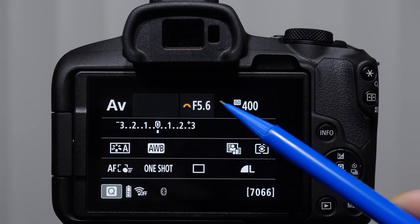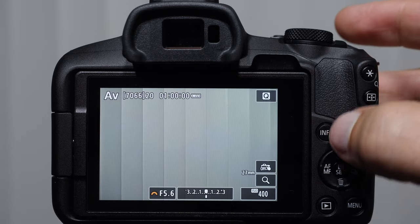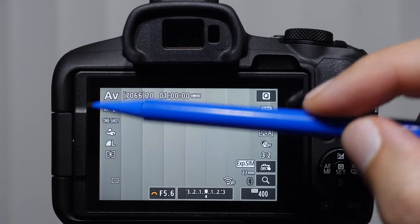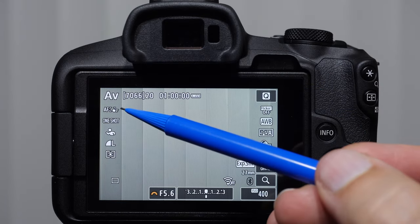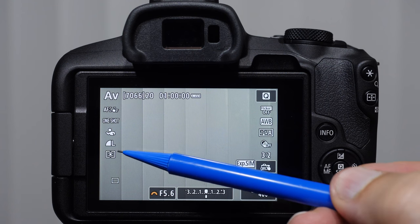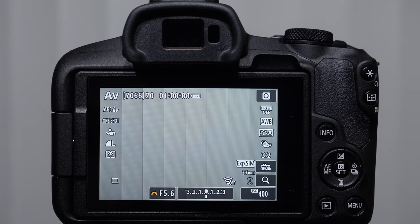Now that we've talked about the icons on this screen, I want to press the info button again, and one more time. Then we get the quick menu overlay as we're shooting. Many of these you will recognize because we've already discussed them: focusing clusters, focusing modes, image quality, metering modes, white balance, picture styles, and a couple other things we haven't seen. To access these as we're shooting, press the Q button.